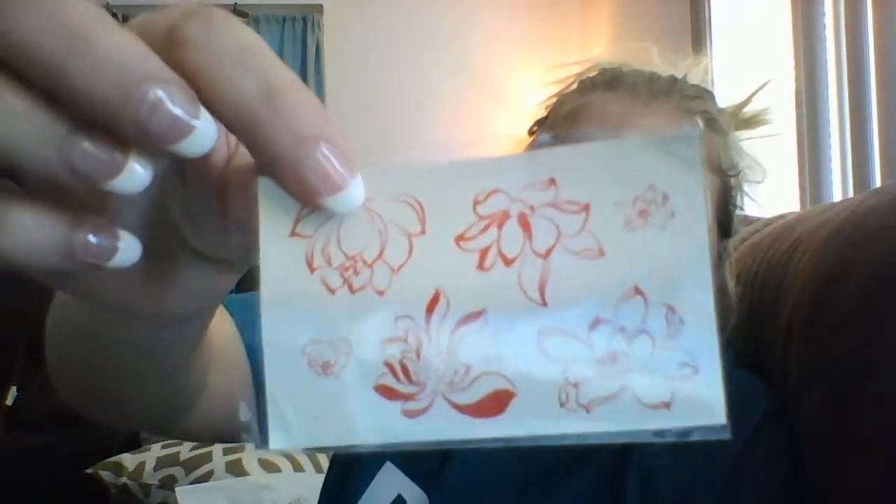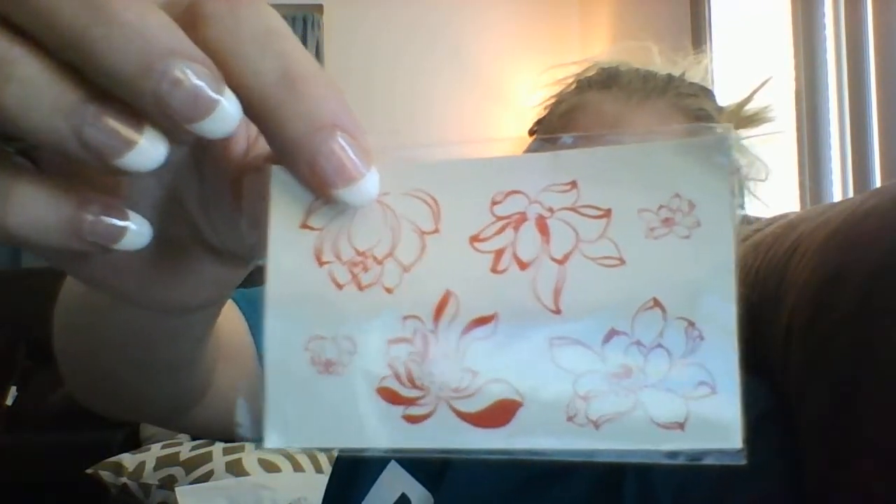They started including these little gift things, and these are tattoos. I like to give these to my daughter — she has fun with them.